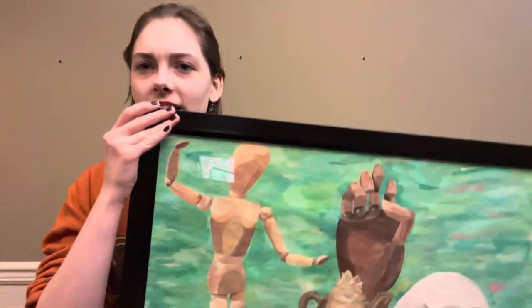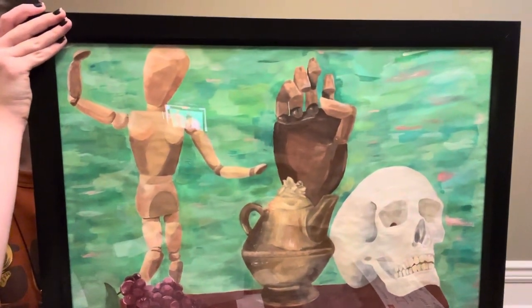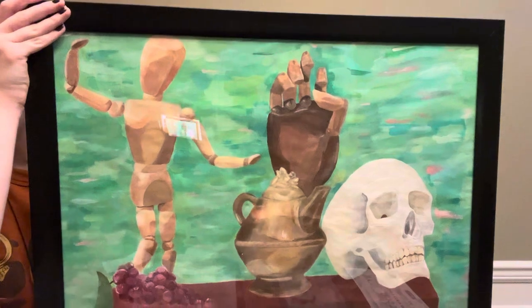The first piece I want to show you today is a still life I did in freshman year, and it was my first time really doing a lot of layering with acrylic. It's 24 by 18, and I was given an Award of Merit at the Rutherford County and Murfreesboro City Schools Art Showcase.